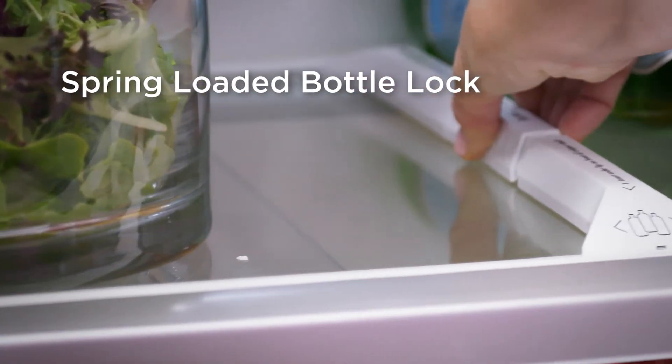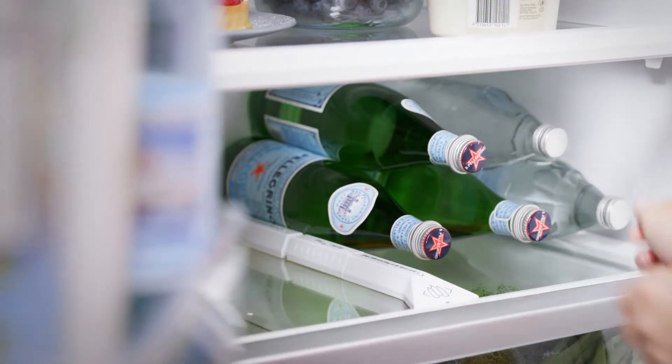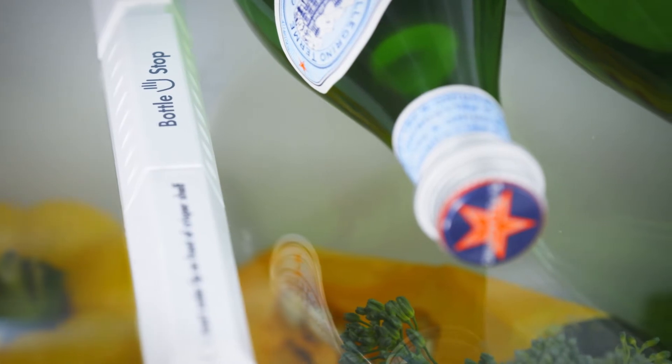And let's not forget the bottles, which are always gripped in place, thanks to the design of the spring-loaded bottle lock. Meaning maximum support, even when multiple bottles are stacked on top of each other.